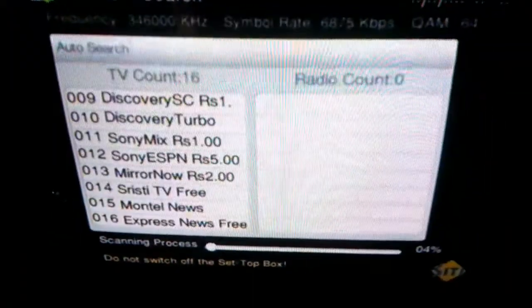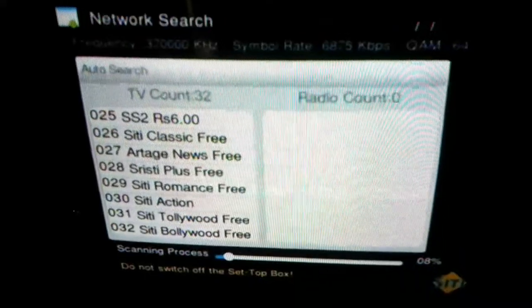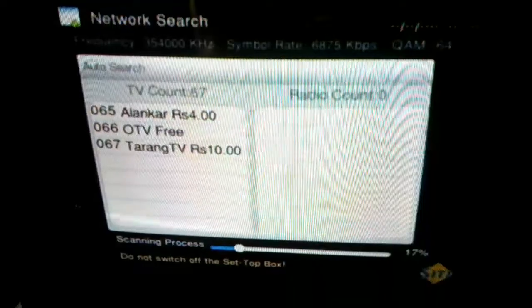Your TV channel tuning will start automatically — it may take some time. In this way you can tune your channel in city cable.